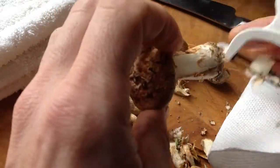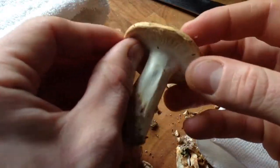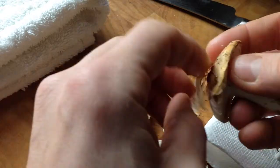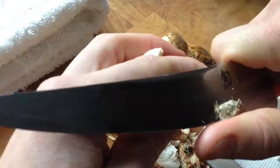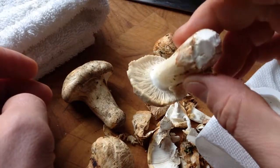I'll do another one for you here. As you can see, this can be kind of putsy if these are a little dried out. This one's a little bit bigger, so I can just peel him. And that's how I peel and clean Matsutake.